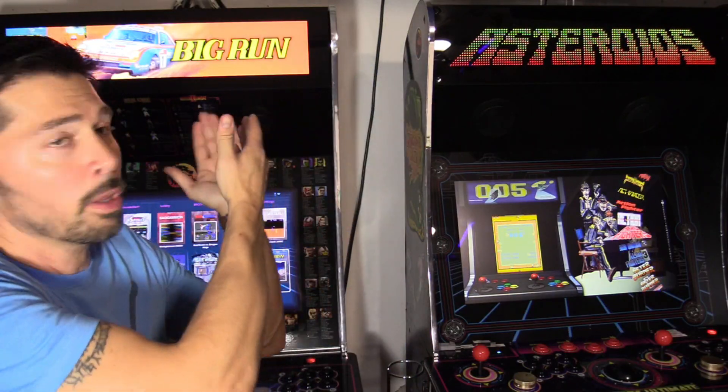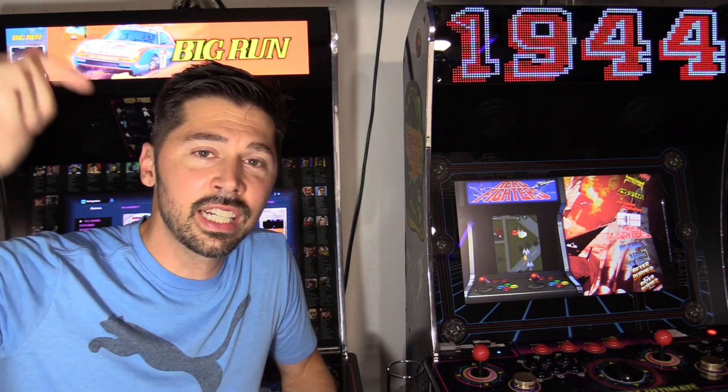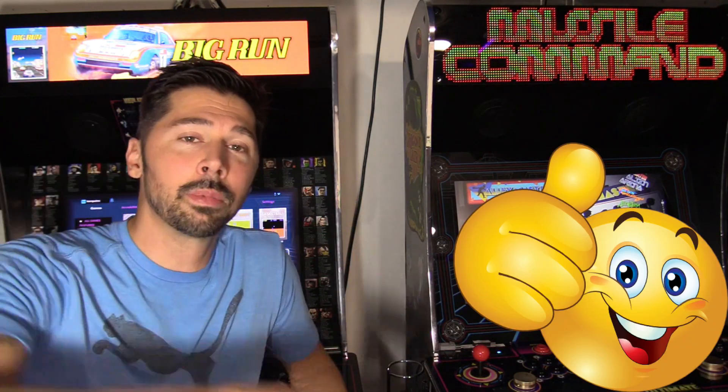Whether you get the Bit Pixel or the Bit LCD, I think it's a great upgrade for your Legends Ultimate. I'll leave links in the video description below if you want to purchase one. If you know anyone with the Legends Ultimate, go ahead and click the share button and share this video to help someone out. Subscribe and hit that bell notification to stay updated on the latest tech videos. Thanks guys for watching.